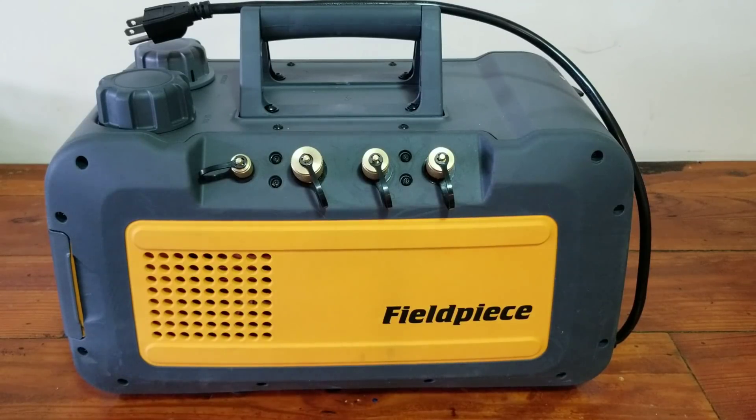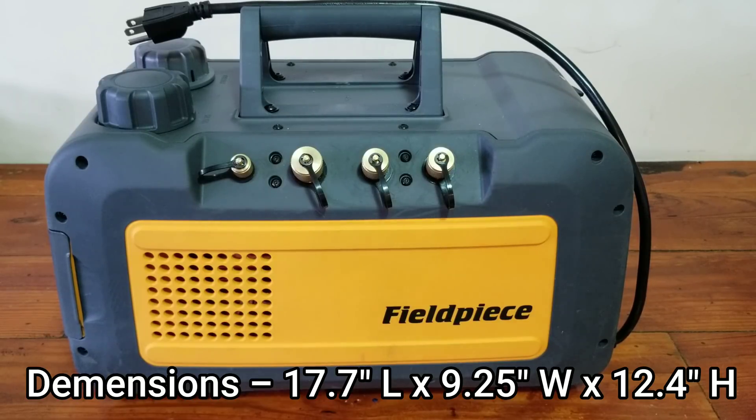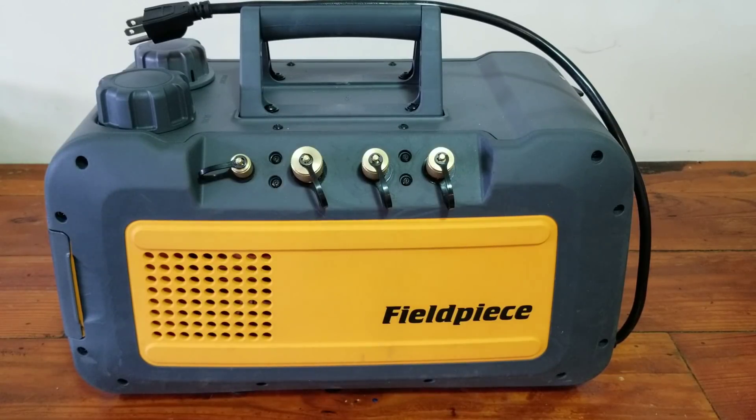Today we are going to do a little tabletop review on the FieldPiece VP85, which is the 8 CFM vacuum pump. They do make a 5 CFM as well, which I'm not very familiar with. So we're just going to be covering the VP85, which is the 8 CFM version, which you see in front of you.